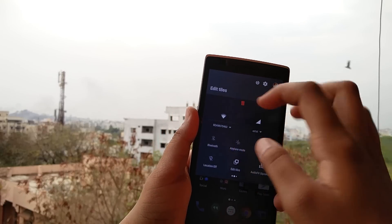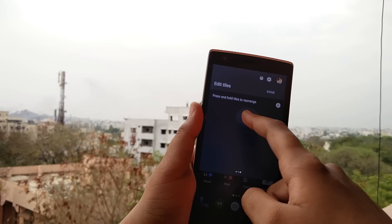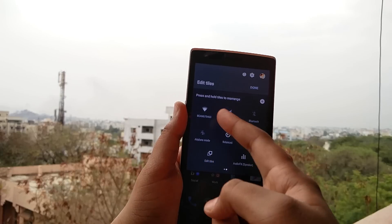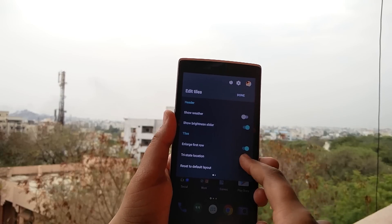A new addition to Cyanogen OS 13 are the new live lock screen wallpapers using the theme engine. There are only two pre-loaded, and while these might cost you some battery life, they are a sweet little addition.